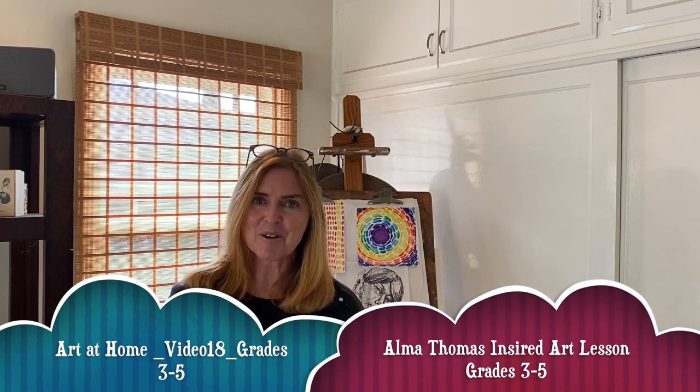Hello artists and welcome back to Art at Home with Mrs. Kellogg. This week we're going to learn all about the famous African-American artist Alma Thomas and we're going to use her colorful paintings as our inspiration for our art project today.